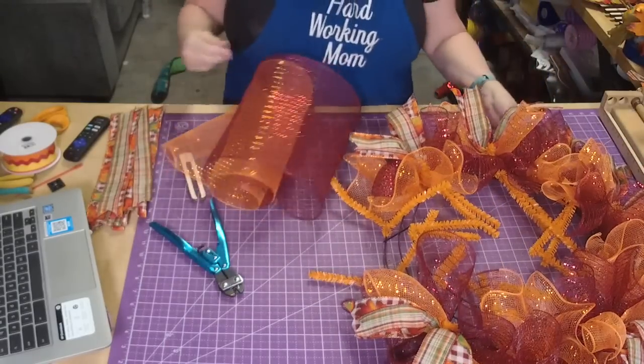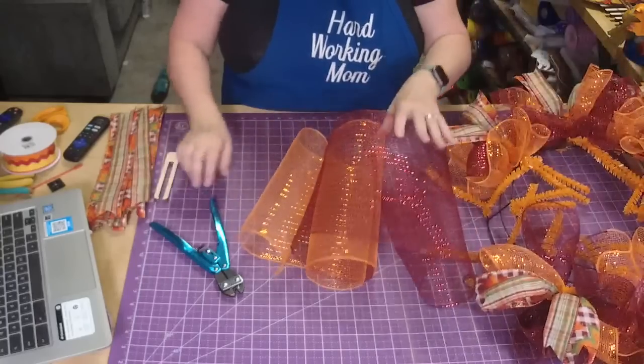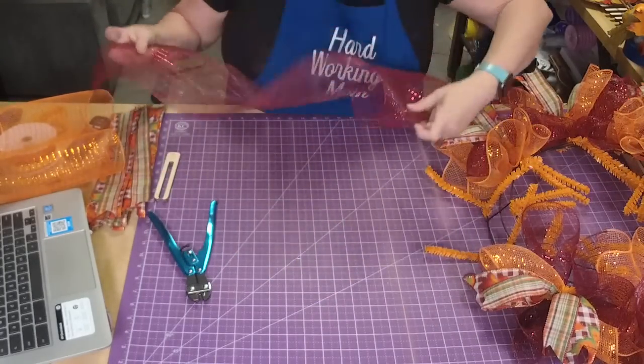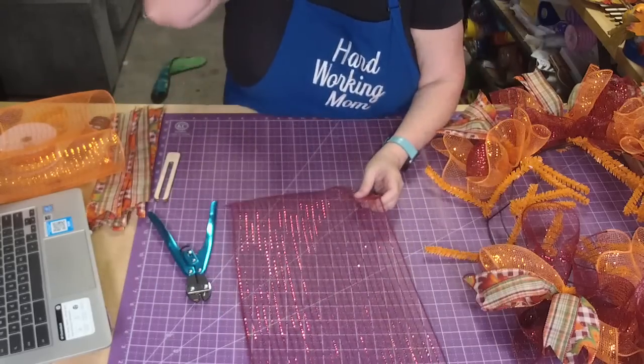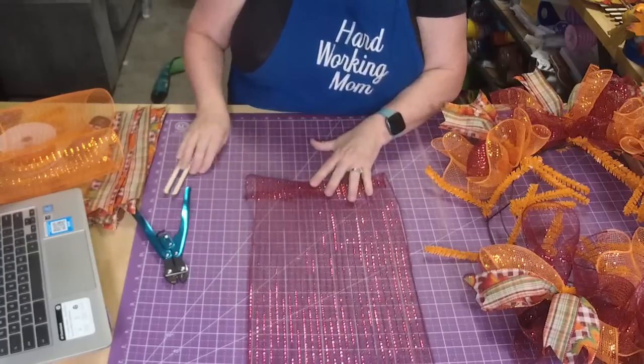I love these colors - they are awesome fall colors. Nothing like a little burgundy in the fall. This is 10-inch mesh and it's cut 30 inches long.